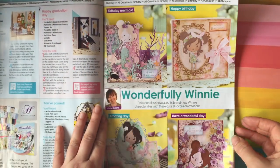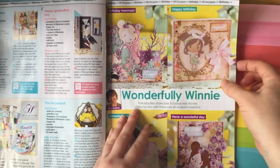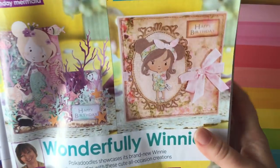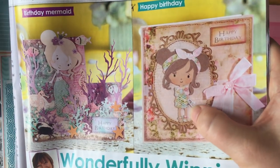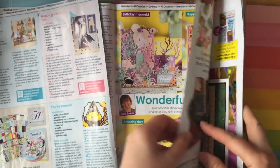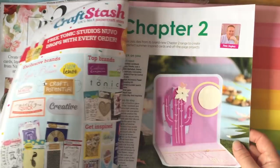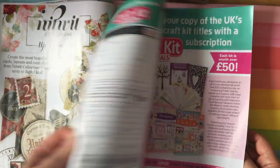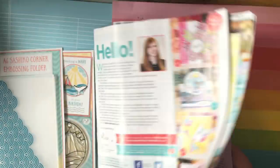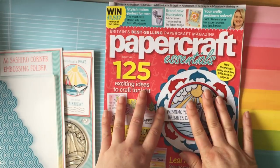It comes with all these pull-out inserts. I was quite tempted by these lovely Winnie characters showing you how you can use them — they come in die cut form, a bit like the gorgeous girls. But I looked and saw they're about £15, so I might have to wait on that and see if they come up in a sale. Lots of different ideas as ever. I always enter the competitions as well, after having won one once in these magazines. That's Papercraft Essentials.